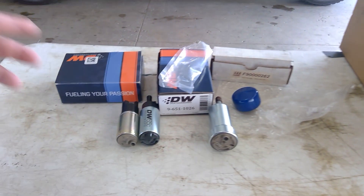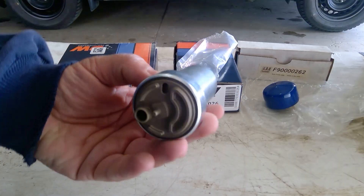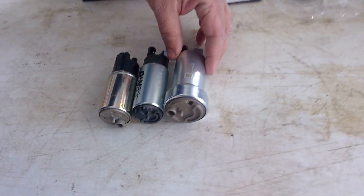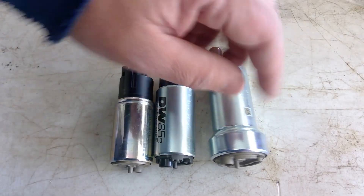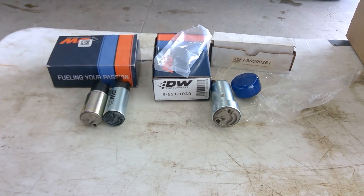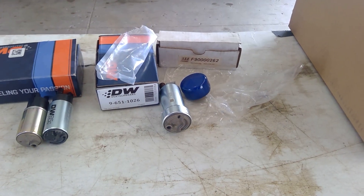Just for fun, I have here a 400 Walbro fuel pump. You can see it's pretty big compared to the 265 or 250. This will not fit — I just had it here to show how big it is compared to the 265.